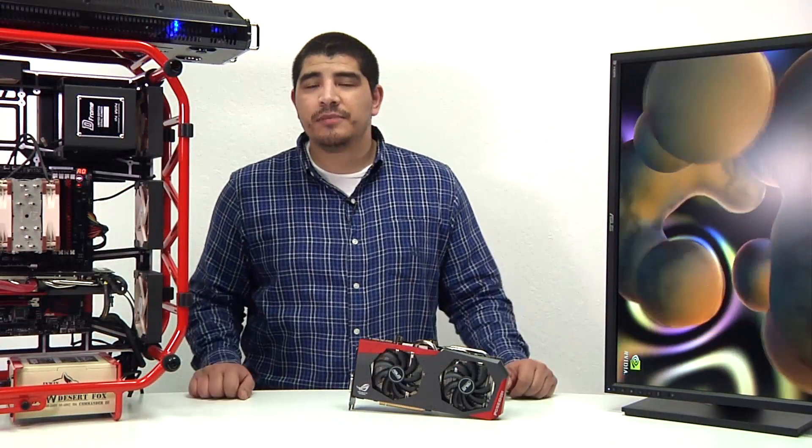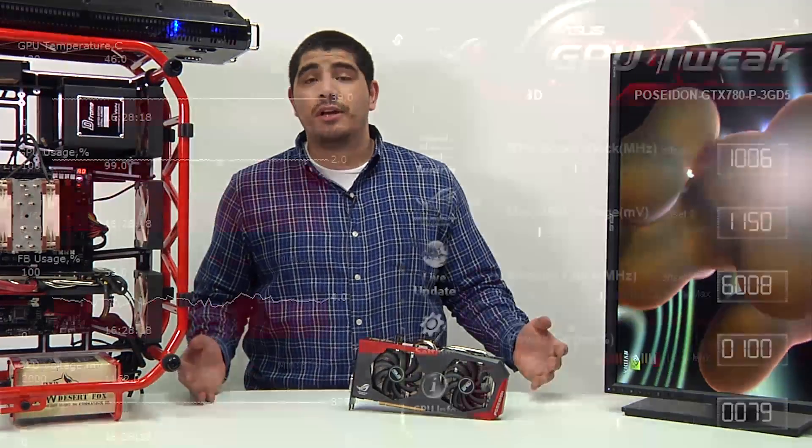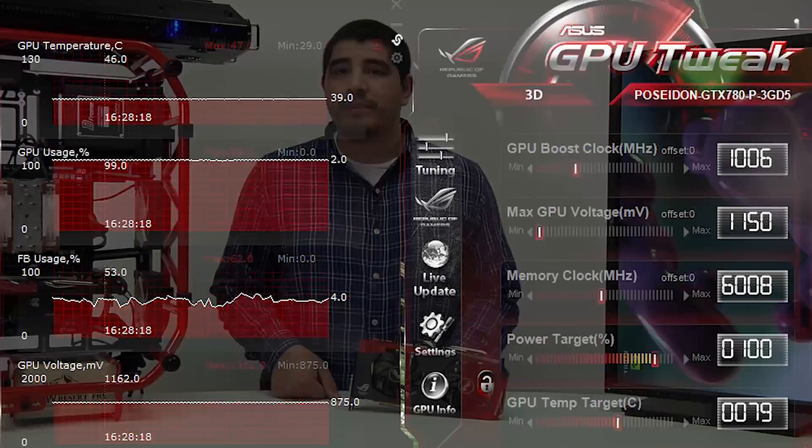In terms of temperature performance under water cooling, there was a significant reduction. Under gaming load we consistently saw temperatures between about 45 to about 47°C — a huge drop compared to air cooling temperatures.